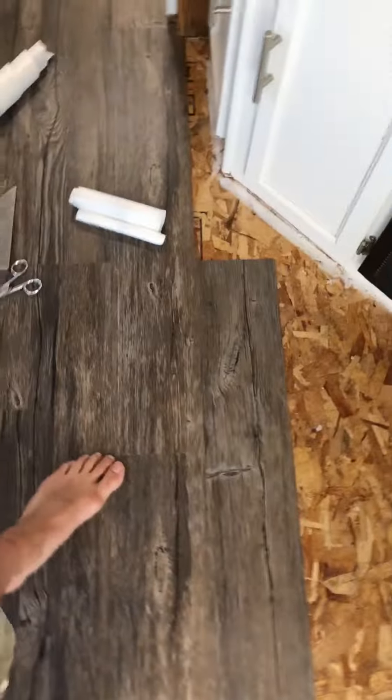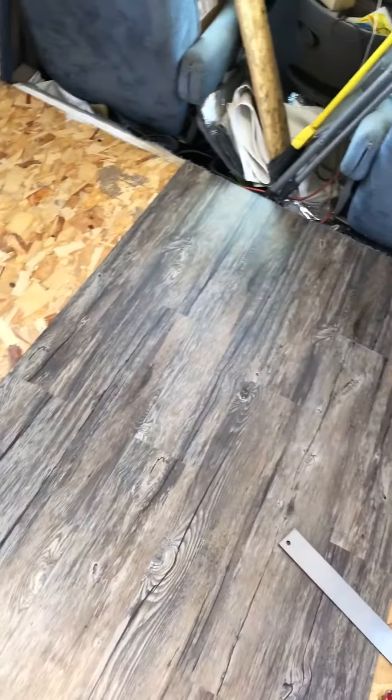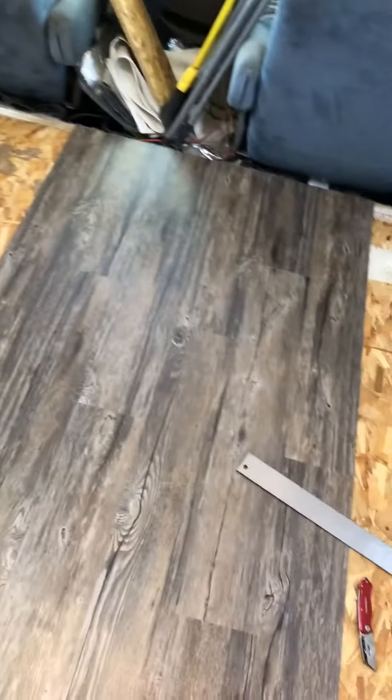That's it. All there is to it. Pretty easy. And it looks good — a lot better than the vinyl and the carpet that was there before. Alright, thanks for watching.